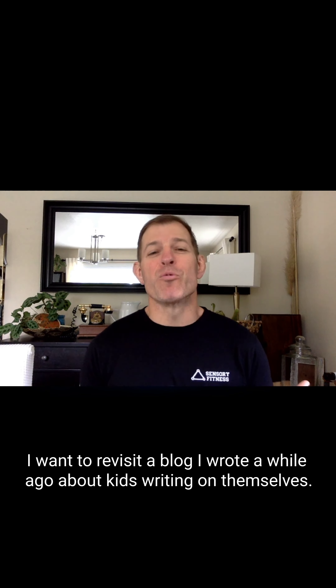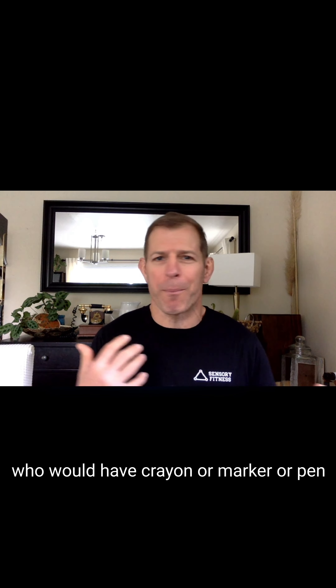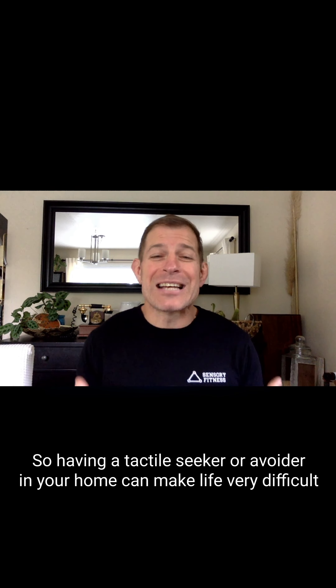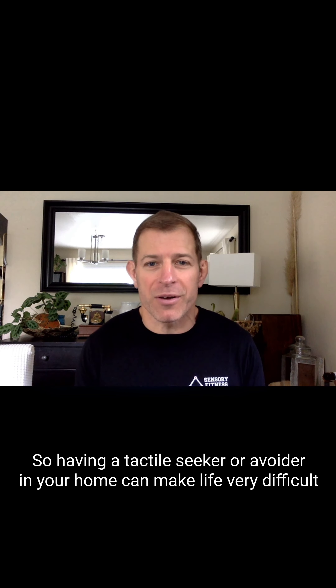Hey everybody, this is Matt Sloan from Sensory Fitness. I want to revisit a blog I wrote a while ago about kids writing on themselves. In the blog, I talk about my own son who would have crayon or marker or pen drawn all over his skin, his face — at home it's not the end of the world, but when you're about to go out in public, maybe I don't want the tattooed man rolling into the Denny's. Having a tactile seeker or avoider in your home can make life very difficult.